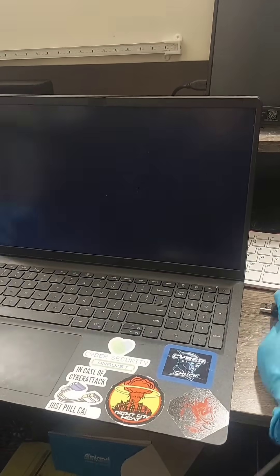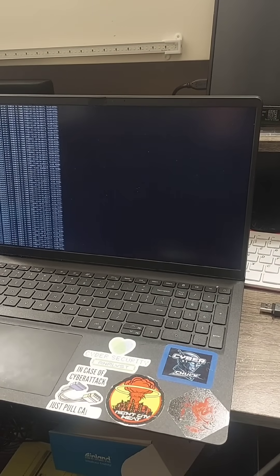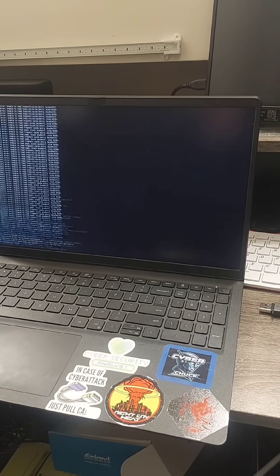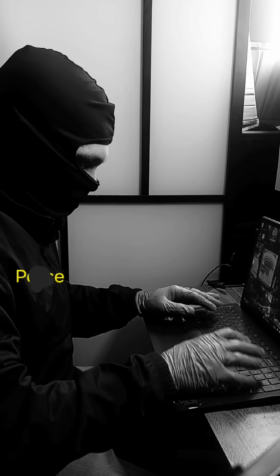Then when you unplug the device, it fully wipes itself like a grown man, leaving those pesky unwanted visitors empty handed.